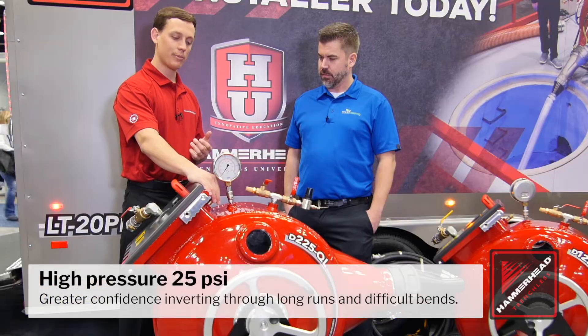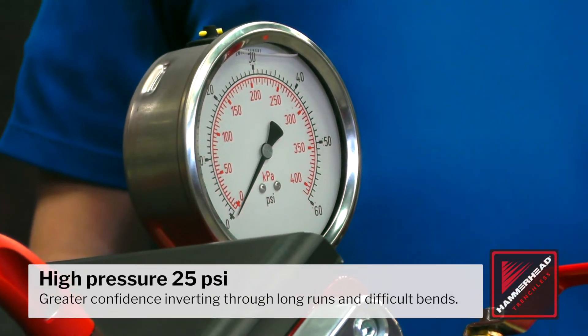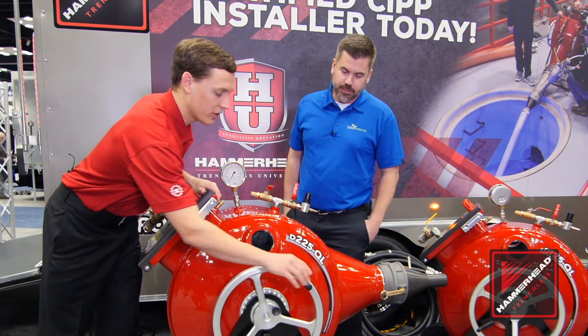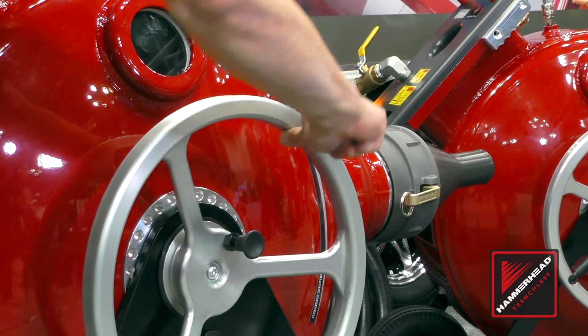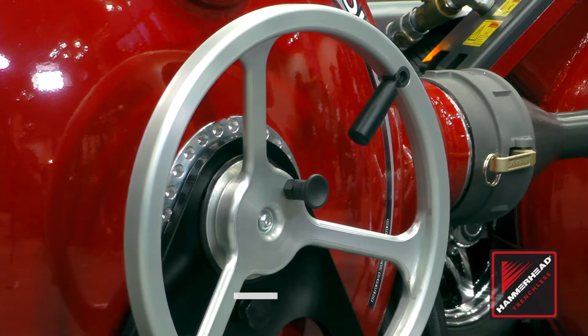We've also gone from 13 PSI up to 25 PSI blow-off, so a little extra push in those challenging shots. Here on the spindle, you've got a nice, quick, easy handle. It can be easily stowed away, and this wheel can be easily moved from one side to another — very quickly done.